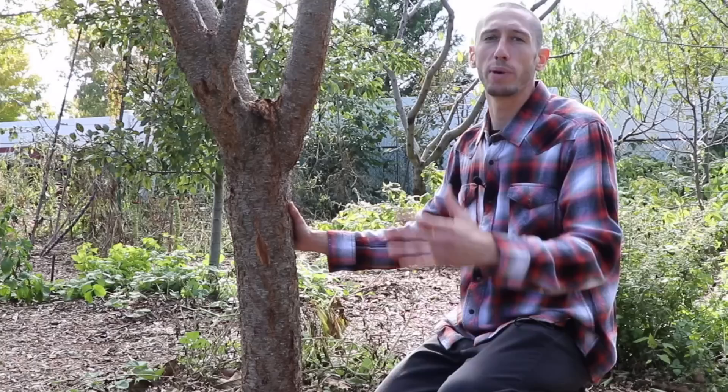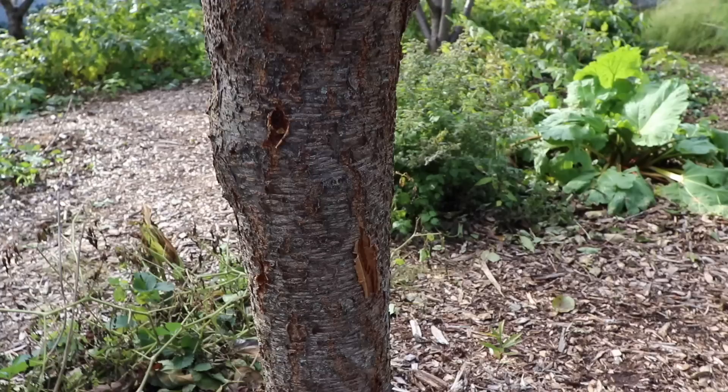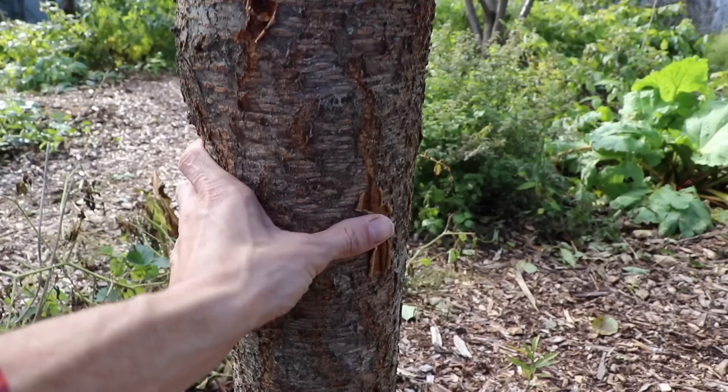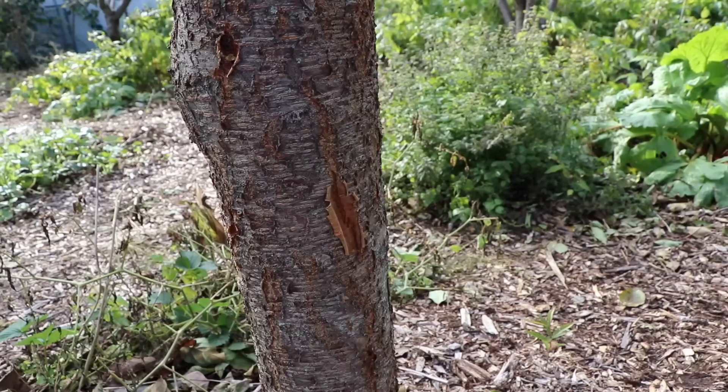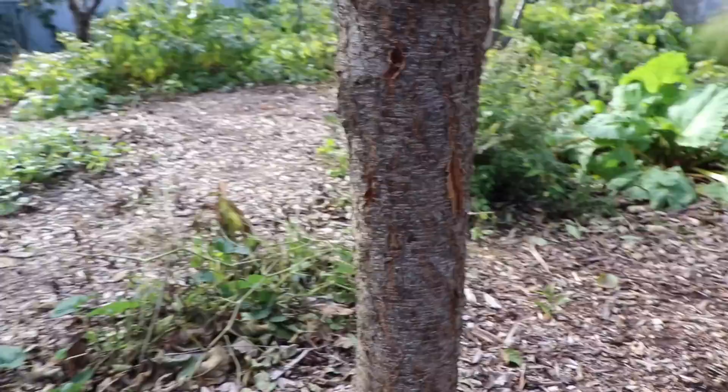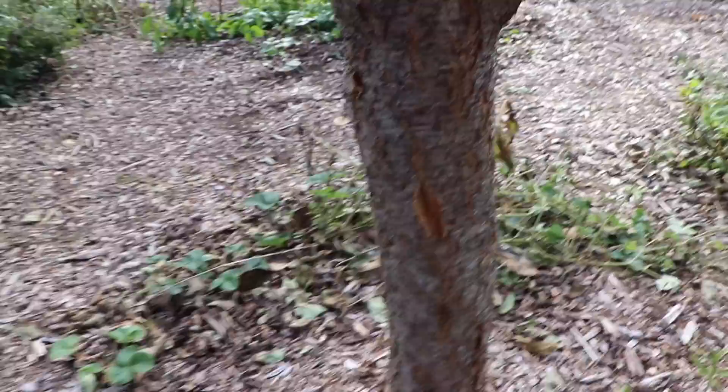So we're going to put a little something on this to help prevent it. What we're going to use is an all-organic, all-natural product that's going to serve multiple functions: it's going to protect the open areas of the tree from different kinds of bugs and borers trying to get in and lay their nests, and it's also going to prevent rodents from biting at the bottom and eating at any open areas we have.